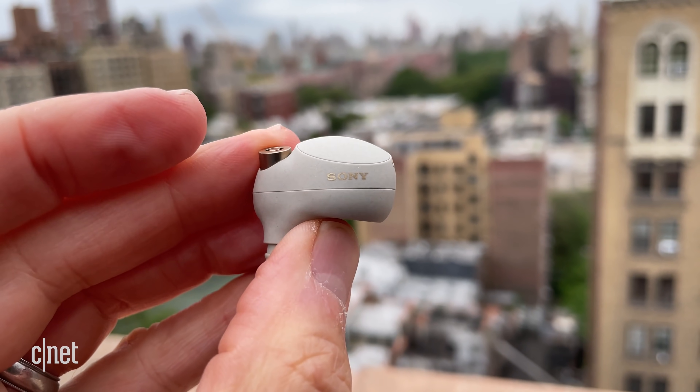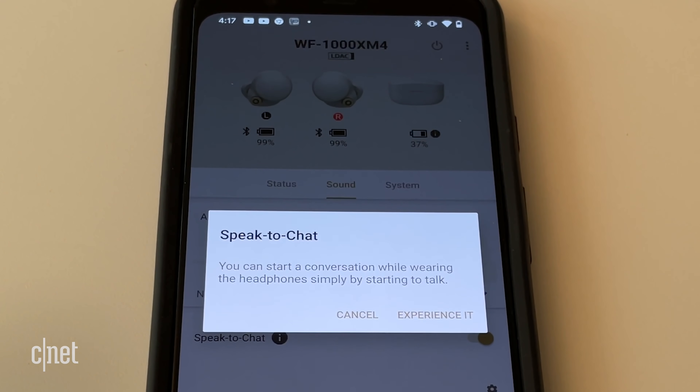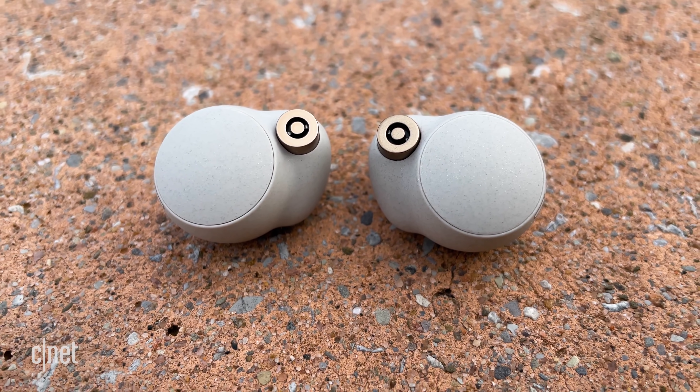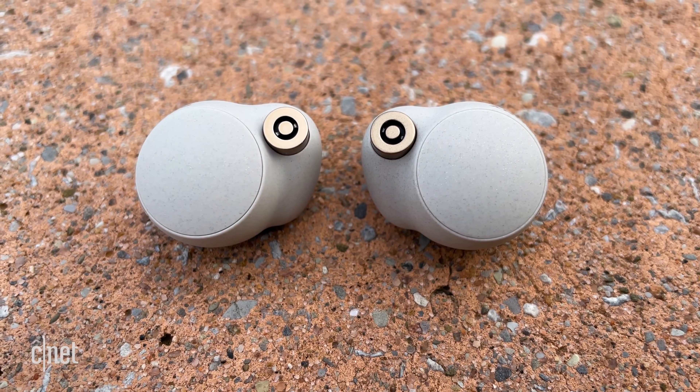What is that copper ring? It's a microphone, and there are two microphones on each bud, one of which is beamforming to pick up your voice better. These also have bone conduction sensors that detect when you're talking during calls, and the buds have the same speak-to-chat feature found on Sony's over-ear WH-1000XM4 headphones. If you're listening to music and someone comes up to you and you say anything, your music automatically pauses, and the earbuds go into an ambient sound mode that allows you to hear the outside world and the person you're having a conversation with. The music then resumes a few seconds after you stop talking, and the noise canceling kicks back in. You can also tap and hold on the left bud to manually pause your music and go into ambient sound mode. You can turn speak-to-chat off, which is probably a good idea if you're someone who talks to yourself a lot or happens to sing along to songs.